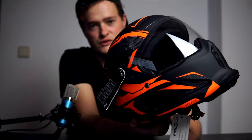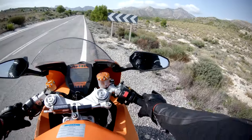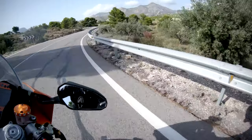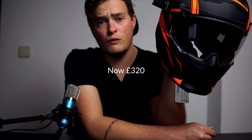I want to give this a very honest review. I've seen a lot of reviews of this helmet on YouTube and I think a lot of them are just initial impressions. I want to ride with it for a few weeks and come back with my genuine opinion, because this is Ruroc's first time making a motorcycle helmet. It's in the pricier bracket too — £450, which is not cheap.